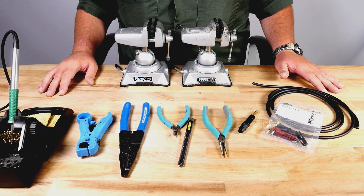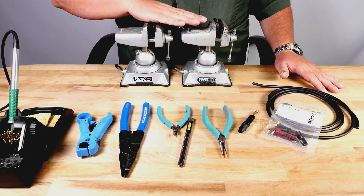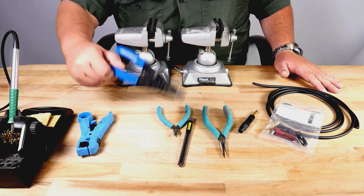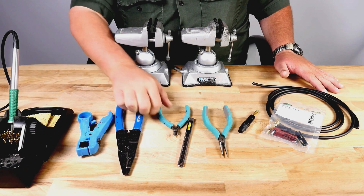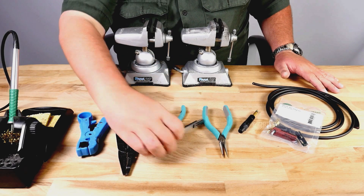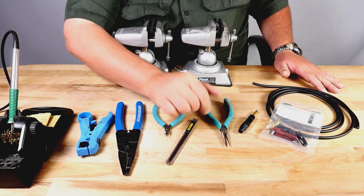The first thing I like to do before building a cable is lay out my tools and materials. For this project I'll be using a soldering iron, two vices, a jacket stripper, a wire stripper, and a wire cutter. I also like to have a sharp blade and needle nose pliers just in case I need them.